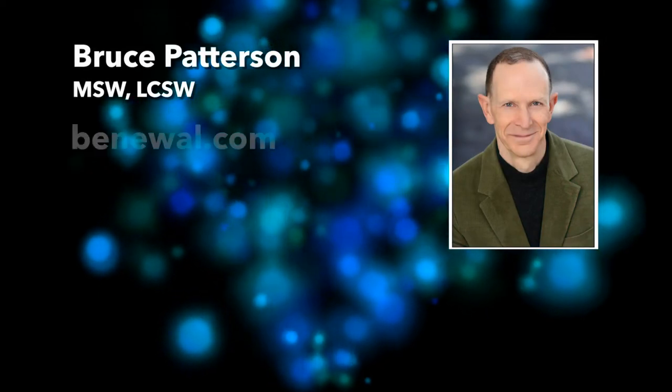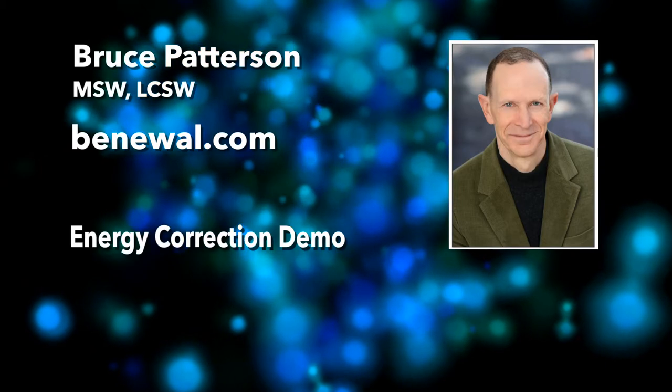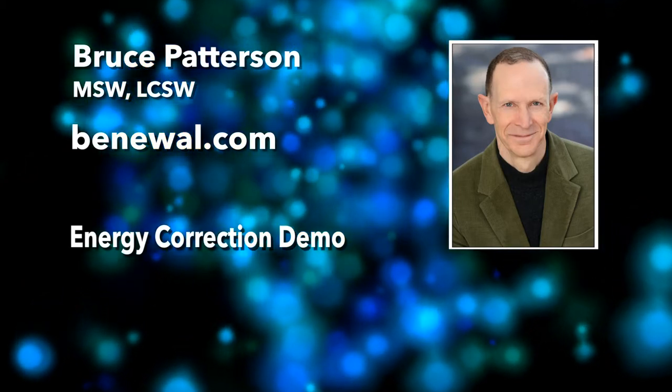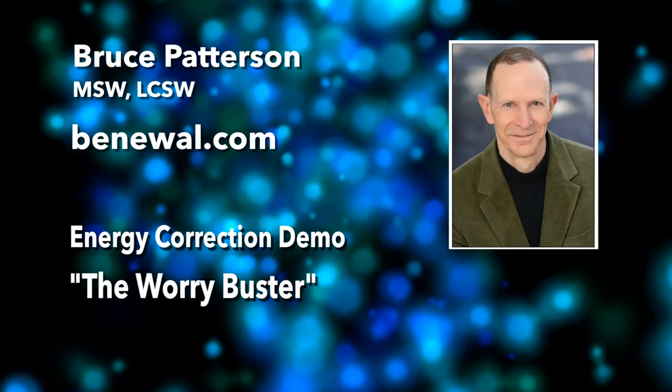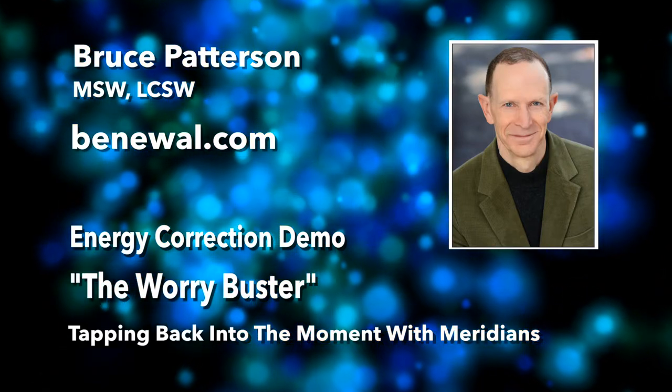When your energies are blocked or not flowing evenly, there's something you can do to unblock them that I call an energy correction. Energy corrections are great for pulling you back into the moment in case something has pulled you out of it. And you can't enjoy the moment if you're not in it.